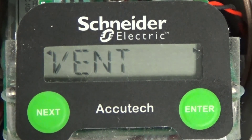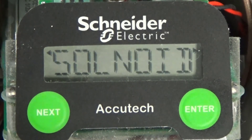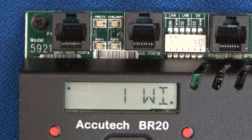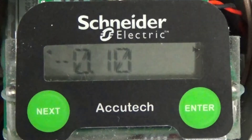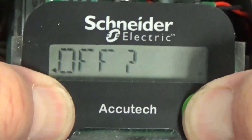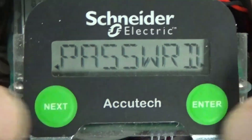The VC10 field unit is now configured to talk to the base radio. Switching to the BR20 base radio's display, the number of connected field units is now displayed as 1. Repeat this entire procedure to add the remaining field units to the Acutech network. Thank you for watching this video.